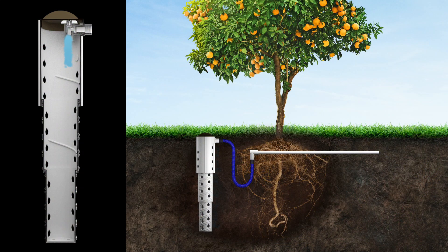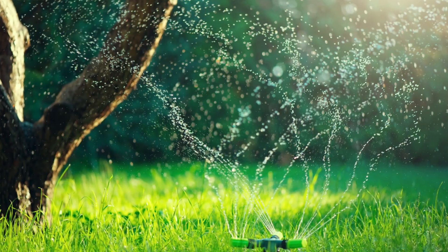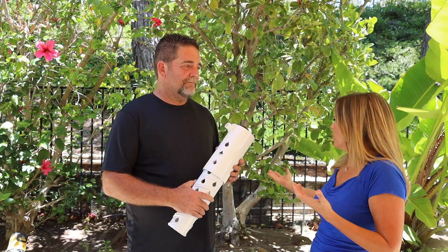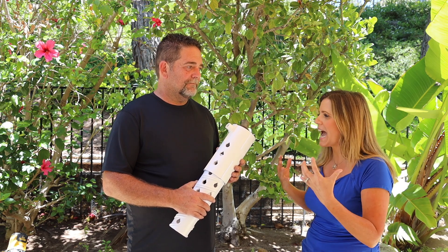The Root Quencher is a deep watering device. It installs under the ground next to trees, fruit trees, and large shrubs. The reason I really fell in love with the Root Quencher is because when I drive along in my neighborhood and I see sprinkler heads watering from the top, it seems so inefficient. Irrigation outside is the number two water waster in the house.